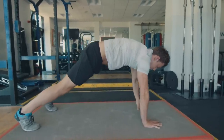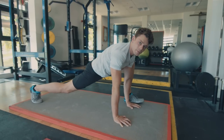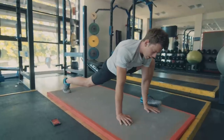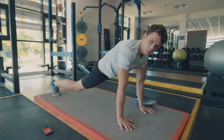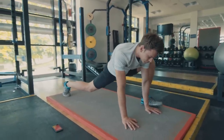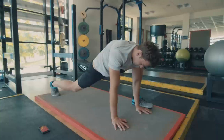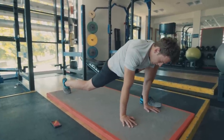Then just bring your left foot to your left hand. Drop your hips so you feel the stretch along the hip flexors. Just move it around, take big deep breaths. We're keeping all these exercises quite dynamic because we're waking everything up — no static stretching.